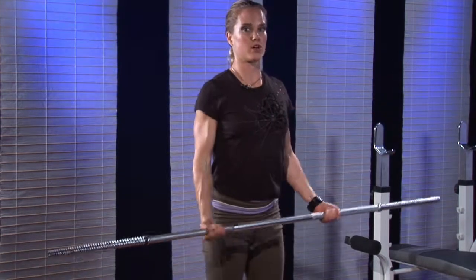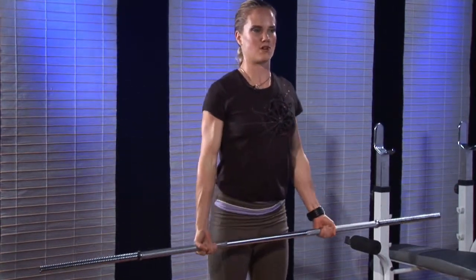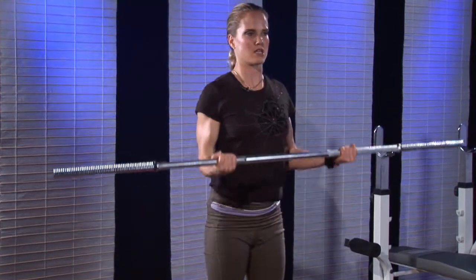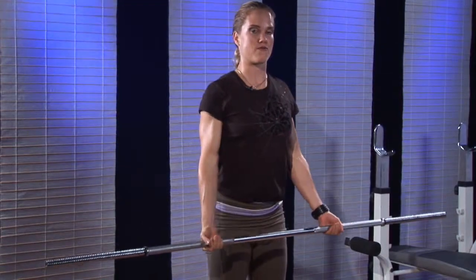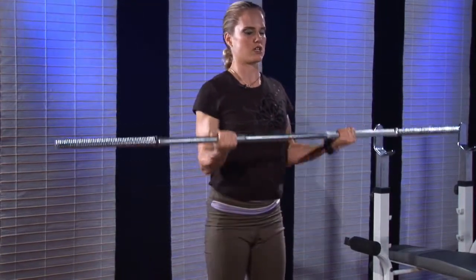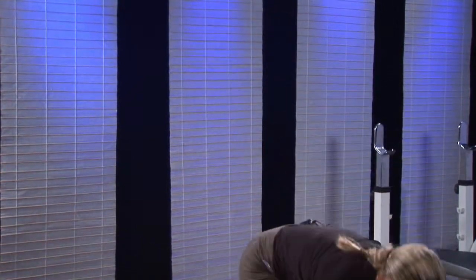Squeeze my arms and control the lowering. What you'll probably notice about my speed of movement here is that it's slower than a lot of people you see at the gym that just really throw the weights around. This always results in better muscular growth when you really stop and focus on the muscle that you're training. So that's an example of a bicep movement using a barbell.